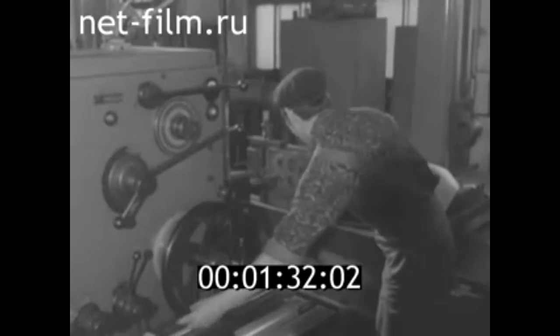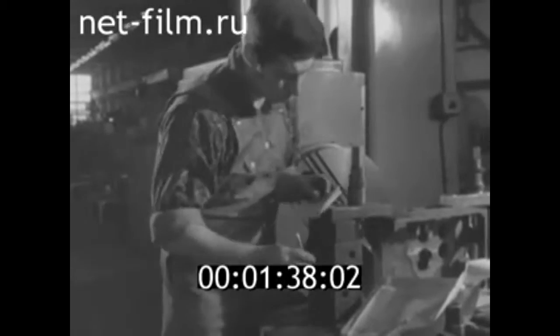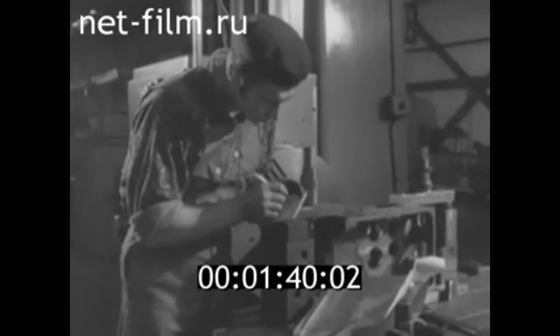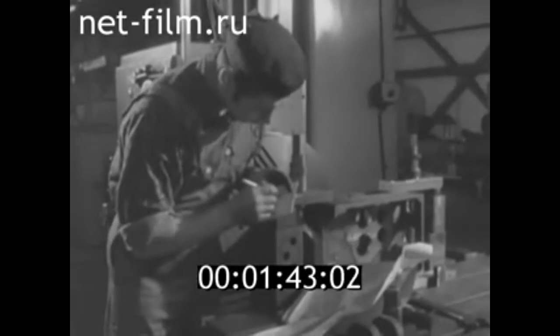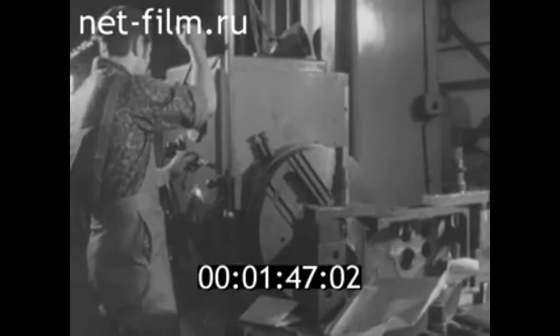Коллектив этого завода одним из первых внедрил в систему организации бездефектного проектирования и изготовления продукции и сдачи её ОТК с первого предъявления. Здесь, на общественных началах, создан заводской совет новаторов.